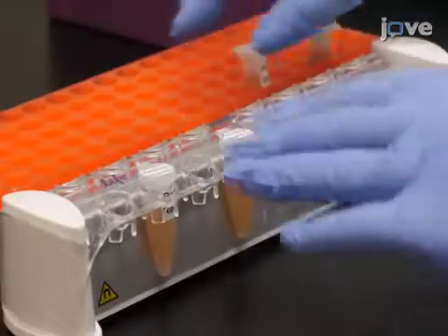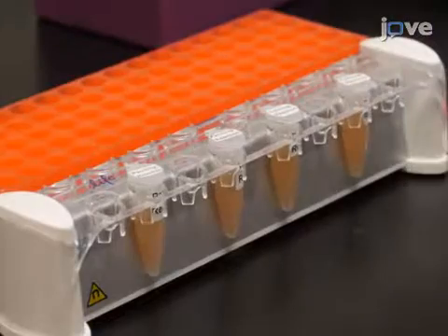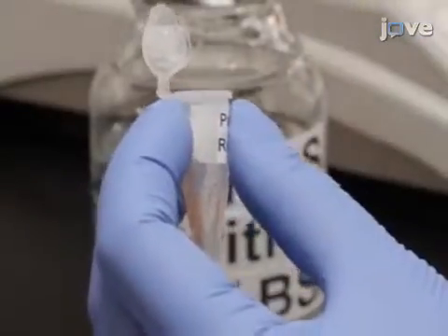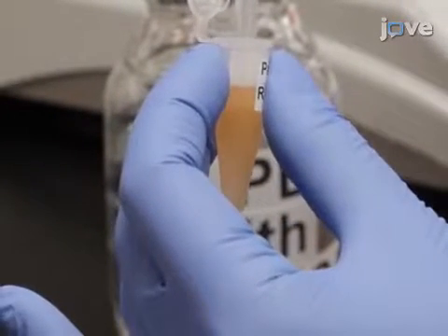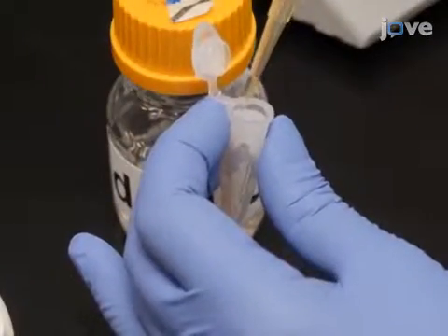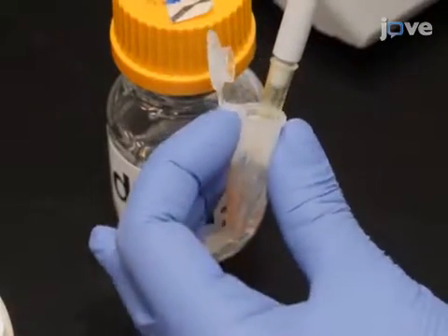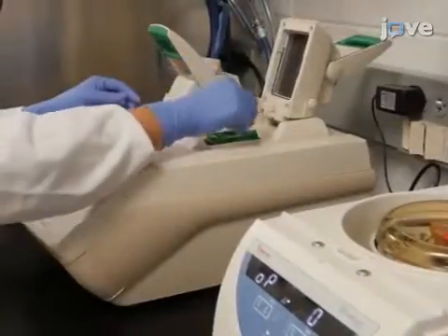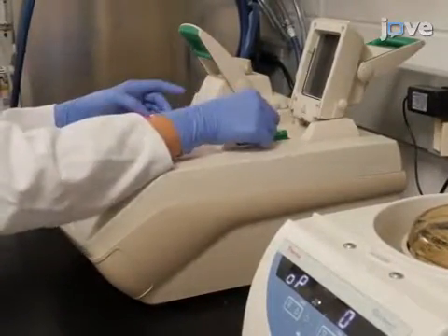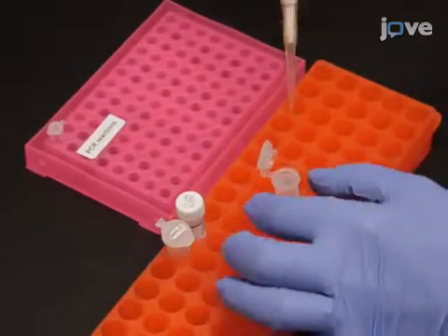To prepare the bead-bound spheroplasts for PCR, place the panning reaction tubes on the magnet for 3 minutes. Remove the supernatant and wash the beads with 1x PBS with 0.1% BSA 4 times. Then use 25 microliters of DDH2O per tube to re-suspend the beads. Perform whole plasmid PCR to amplify the genes for bead-bound SCFVs and then re-circularize the plasmid from the PCR product.